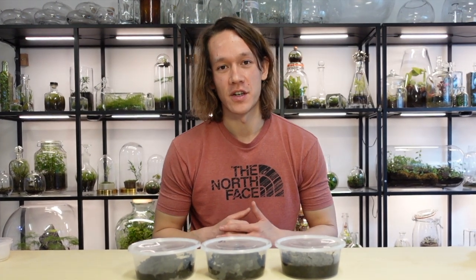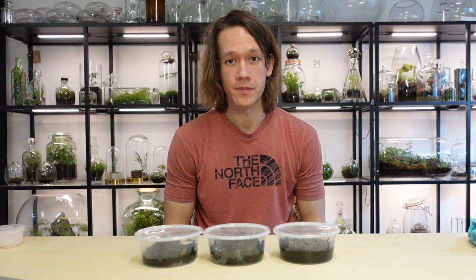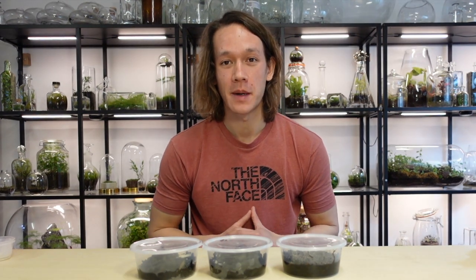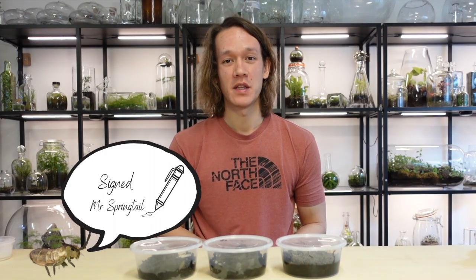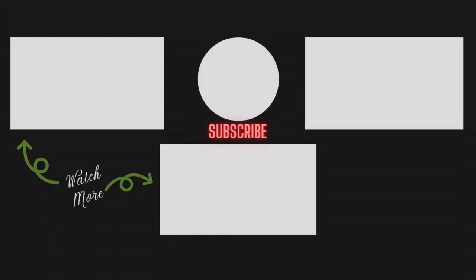For further discussion on this topic and many others, you can catch me every Monday on Instagram Live at 3 p.m. GMT — that's UK time — or you can join my discussion group on Facebook called Terrarium Group; put in a request to join. All the links are in the description below. If you enjoyed this video about springtails, please give me a like, subscribe, and comment with what you enjoyed most. I look forward to reading your feedback and I'll see you in the next video.